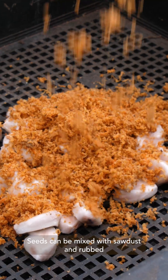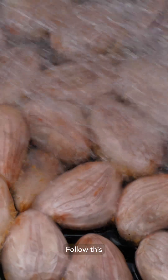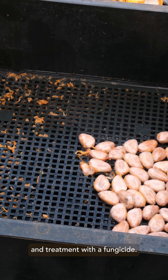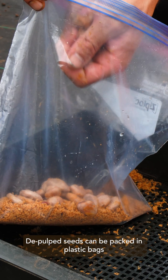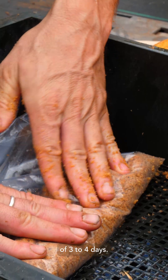Seeds can be mixed with sawdust and rubbed gently against wire mesh to loosen the pulp. Follow this with a rinsing of fresh water and treatment with a fungicide. Depulped seeds can be packed in plastic bags with fresh, lightly moistened sawdust for short-term storage of three to four days.